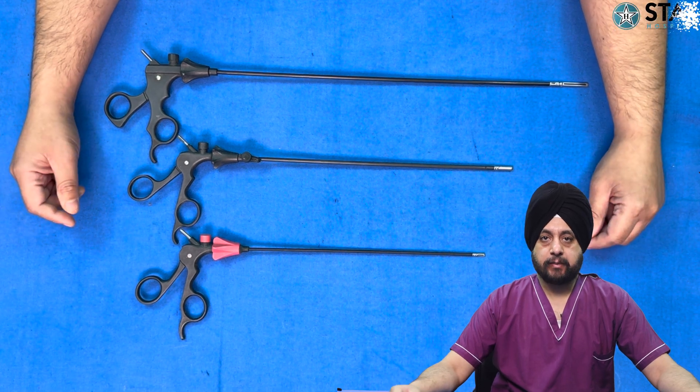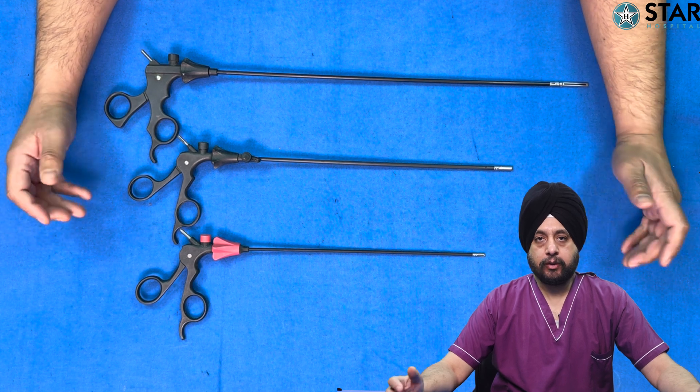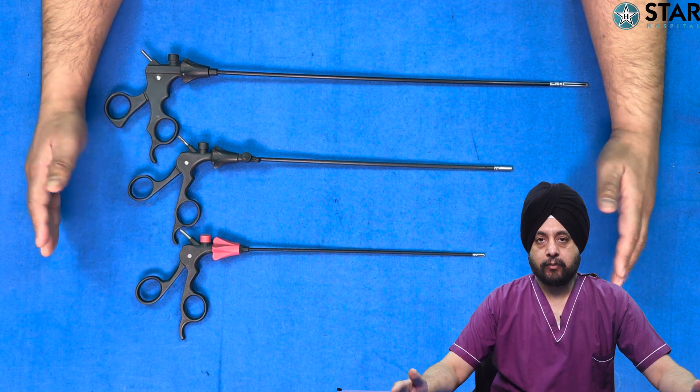Hello friends, today we will discuss about routine laparoscopic instruments. We will not include special instruments like those used in gynae, coagulation instruments, or advanced instruments. These are just routine laparoscopic instruments that we use for normal laparoscopic surgeries.